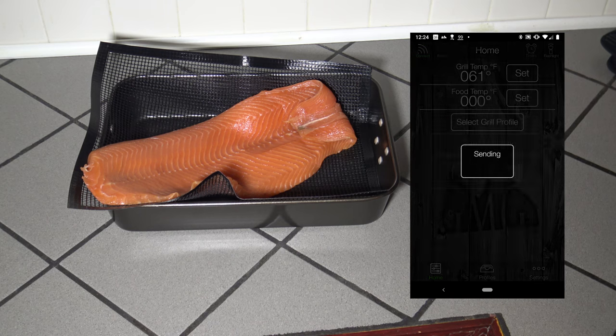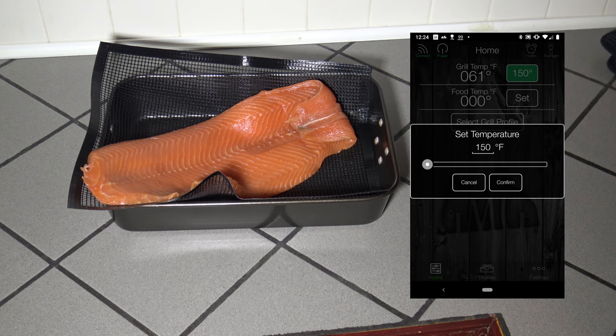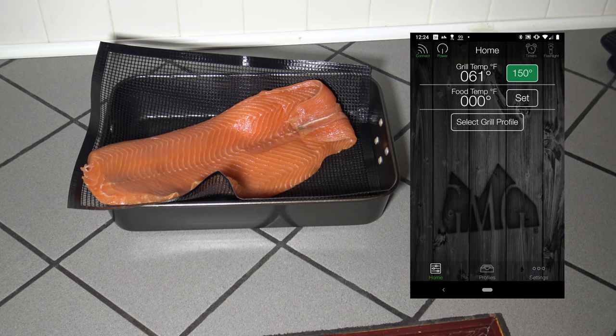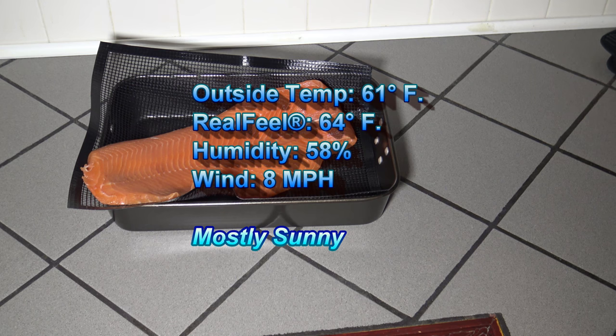Powering the grill on. Now that the grill is on, I'm going to set the temperature to 180. I'm going to be smoking at 180 today. And while that gets warmed up, I'm going to give you a weather report. The current weather is mostly sunny, 61 degrees.